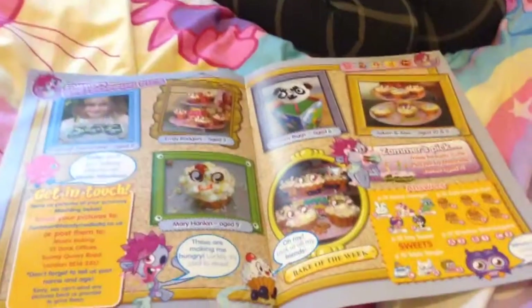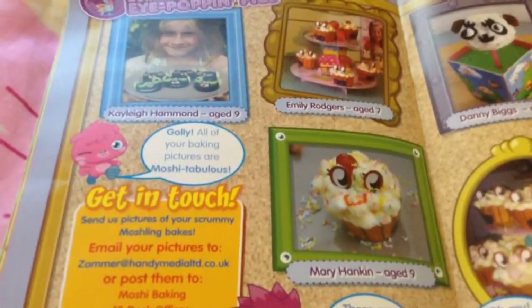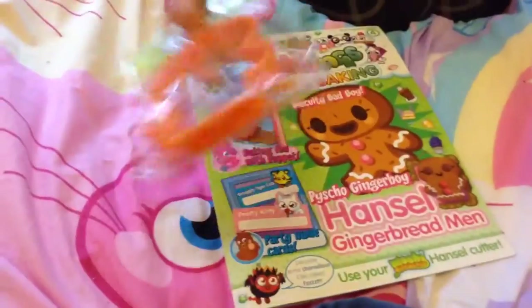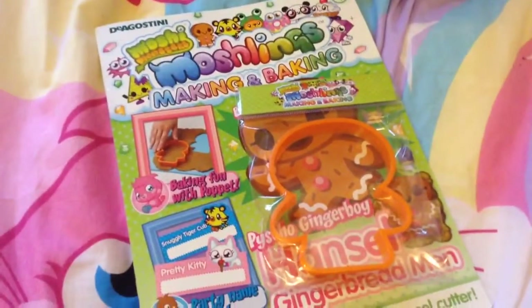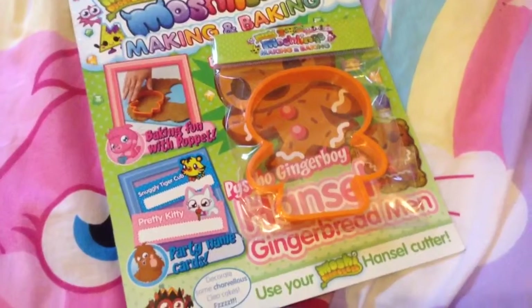Here are some bits that people have sent in from the magazines. So that was my review on the Moshi Making and Baking issue 4. Please subscribe!